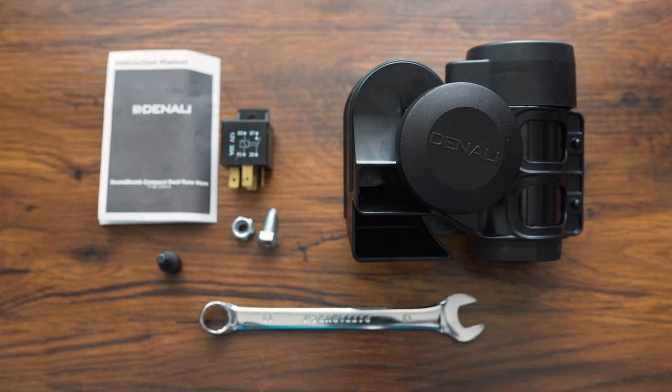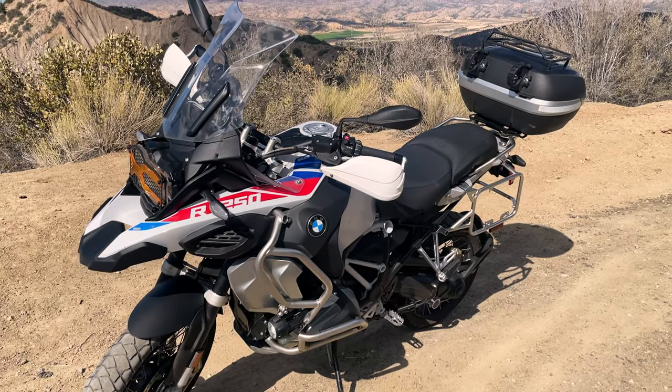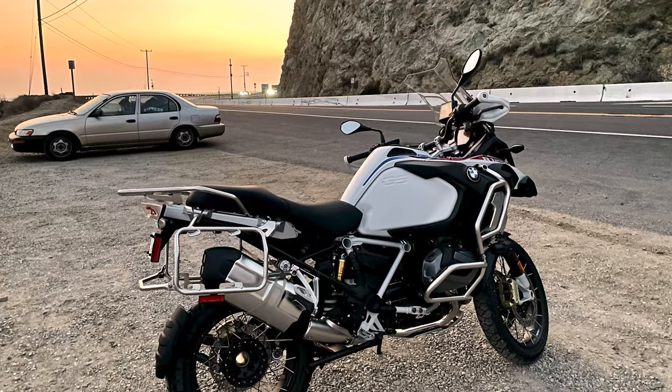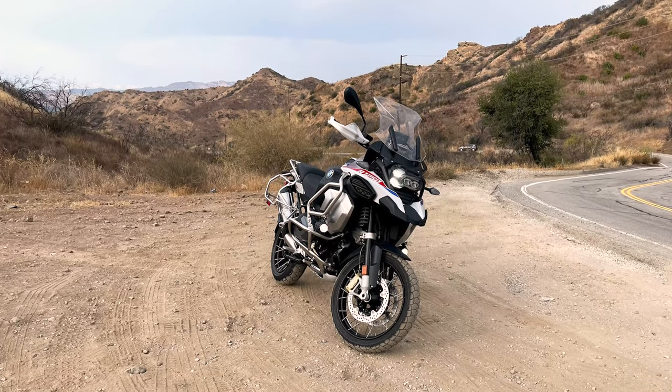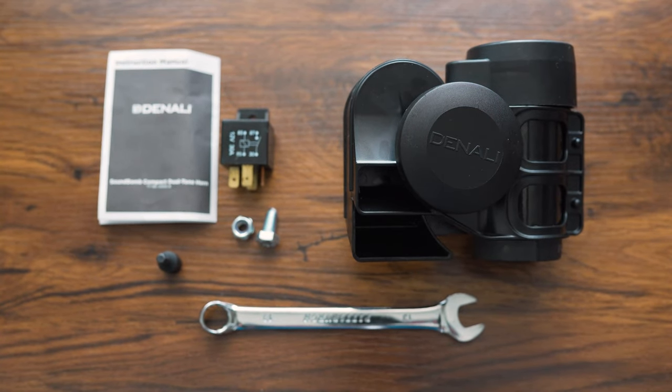This video will be one of many that I'm going to be doing over some of the products that I'm going to install on my 2021 BMW R1250 GS Adventure — the Rally version. I just recently purchased it and it's an amazing bike, but I feel like it can be better in regards to lighting, safety, and ergonomics. This first video I wanted to start at the front of the bike, sticking with Denali items specifically.